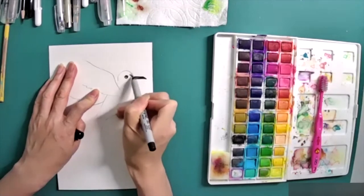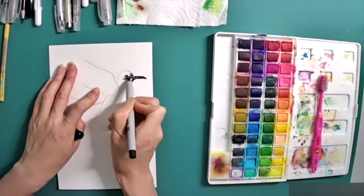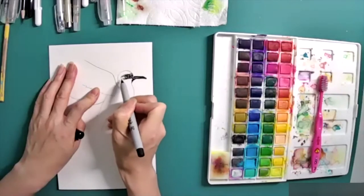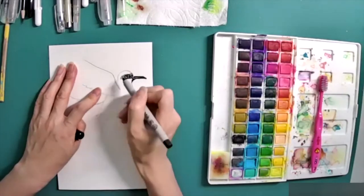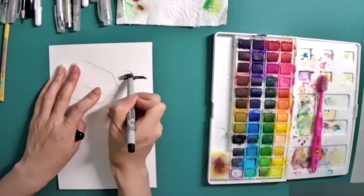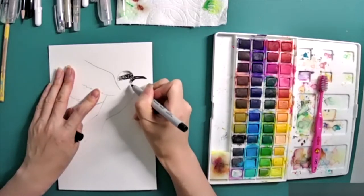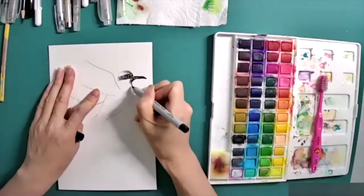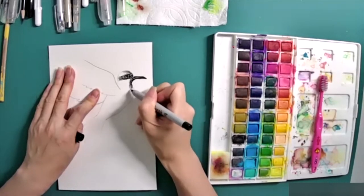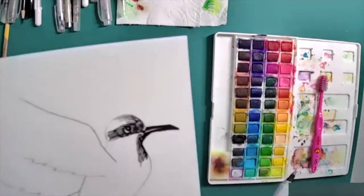Now add the fur on the head, top of the head, and also the whole body. We need to make sure it's done one by one with very thin little lines, all going in the same direction to make the bird's fur look really smooth. Do not stress with this part — just flow your line pen and make sure each line is clear and thin. Most of the darker area is surrounding the bird's eye, head, under the wing, and the back part.